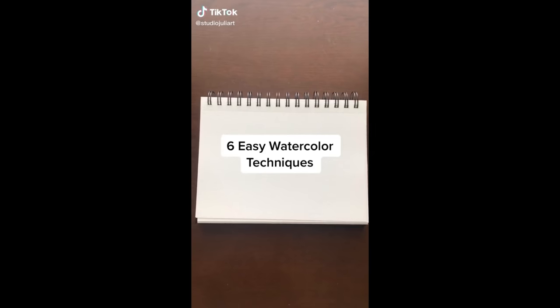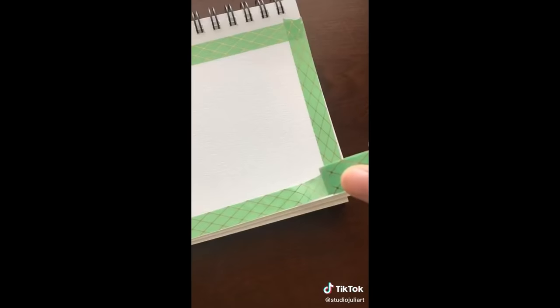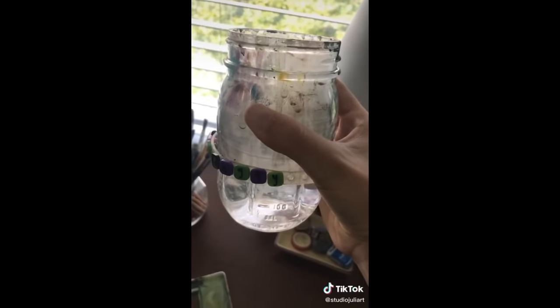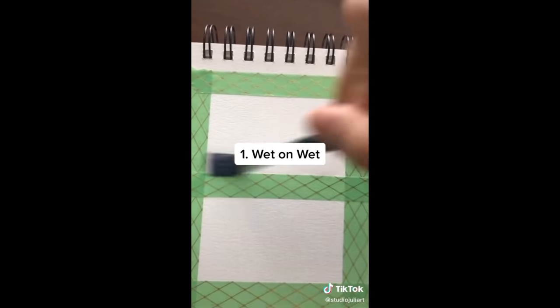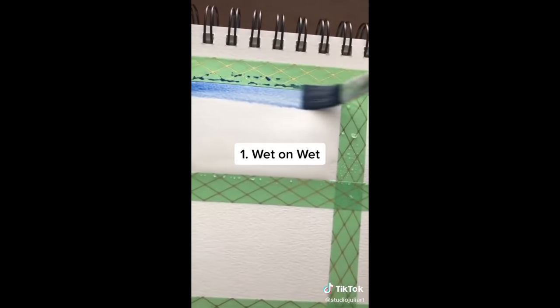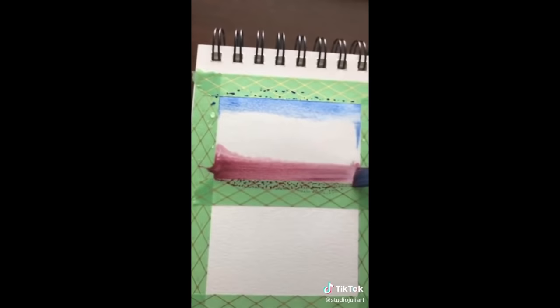Hi guys, it's Julia. In today's video, I'll be showing you six super easy watercolor techniques. Let's get started. For the video's sake, I'm taping my paper into four sections. For this first technique, you're going to need watercolors, paint brushes, and water. Get a flat brush like this, because we'll be doing the wet on wet technique. Cover your paper in a layer of water, then take some colors and put it on the water. And it blends really nicely together and gives a very cool bleed gradient.